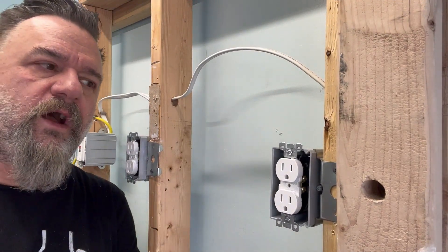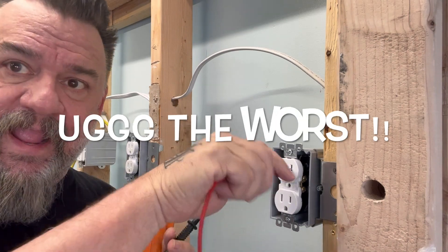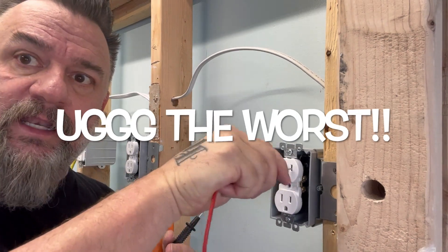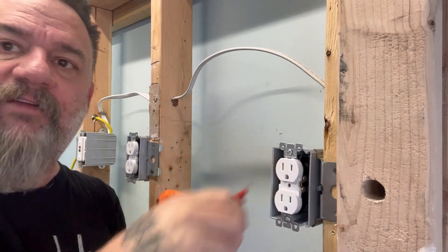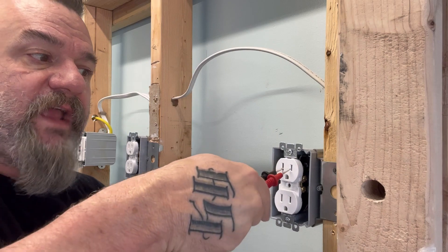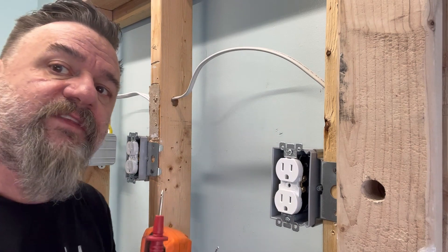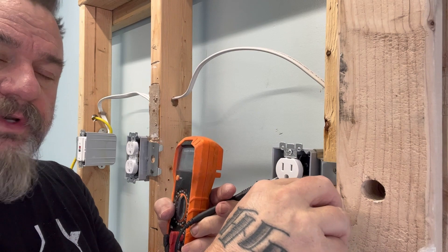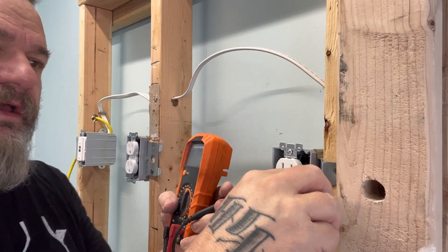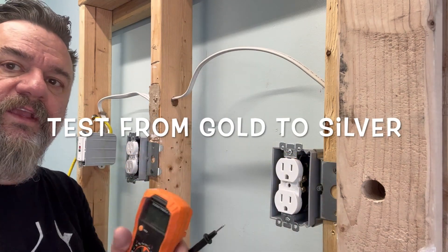With today's code, all your plugs have to be tamper resistant — yours might not be at your house. But trying to get these leads into these plugs, they're like little windows and they open sideways. To get these in, it's like you're never going to do it — unless you don't have tamper resistant plugs, and then you just test them at 120 volt. Unfortunately, you have to take off the plug cover and go from one terminal to the other to read whether you have voltage or not. You have 120 volts on the plug — great, these work great.